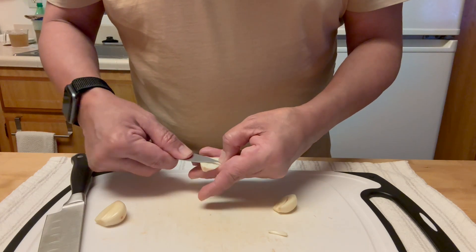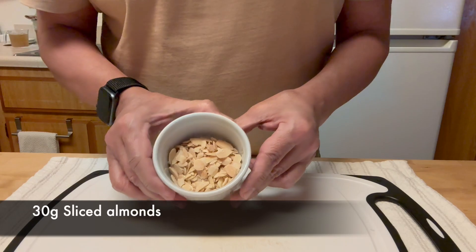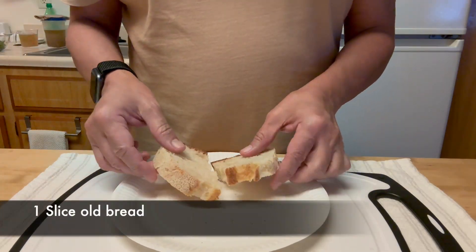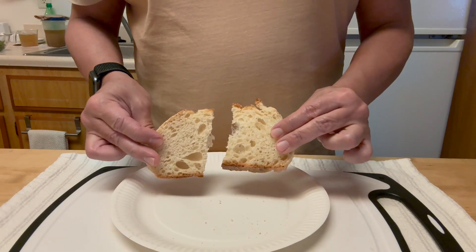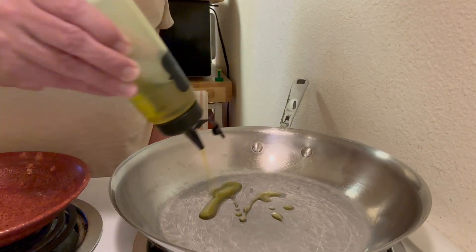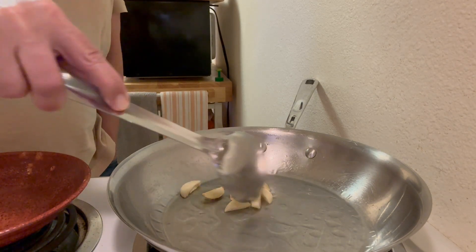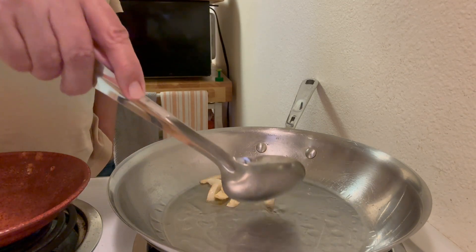I served those asparagus with codfish, but they go well with beef or chicken. I'll leave the fish recipe at the end of the video — that's a Portuguese recipe. I also need almonds for the sauce and some day-old bread. Later in the video I'll show you my two secret ingredients to this sauce that bring it to another level. Trust me, it's really delicious.